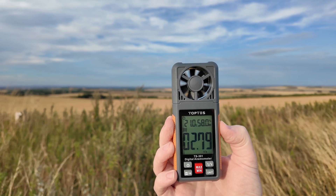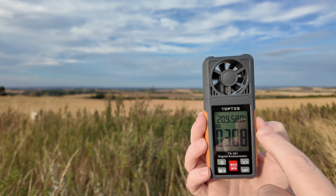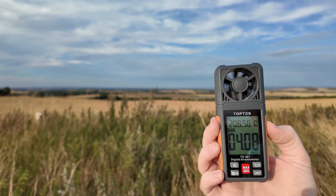Yeah, this should be good enough to fly. It's also got a thermometer and relative humidity. You can change it to Fahrenheit as well.